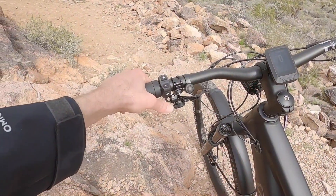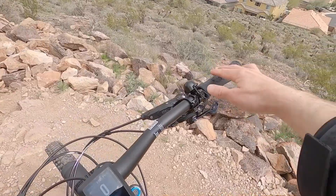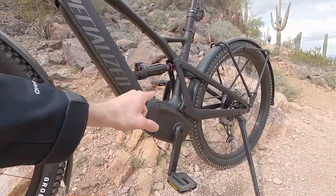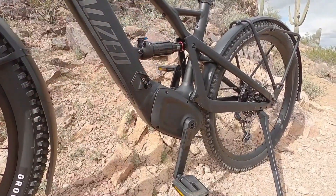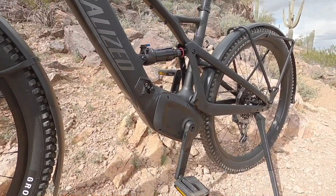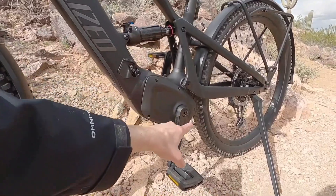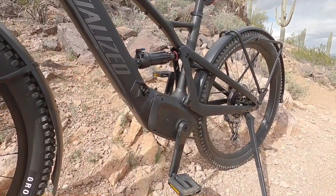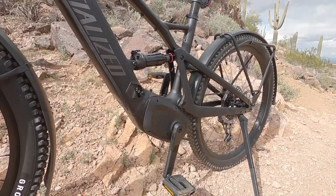Up front, we can see the seat post dropper lever, that bright button, and a Specialized Flick bell that's got a really pretty chime. So I spun the bike around. This is the Specialized 2.2 motor, so you're getting higher torque and class three performance. It's actually made by Brose, so this is kind of a collaboration — you don't see any Brose labeling because it's custom tuned. I think it's a real partnership between the two companies.